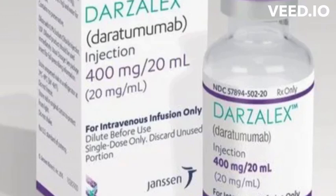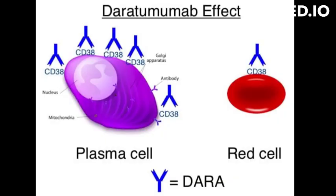What is daratumumab's mode of action? Daratumumab is a monoclonal antibody that targets a protein called CD38, which is found on the surface of multiple myeloma cells.